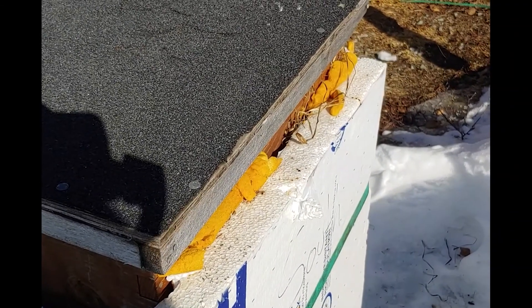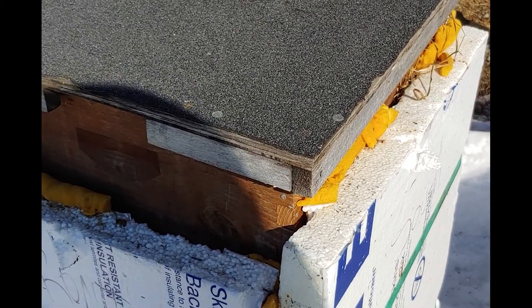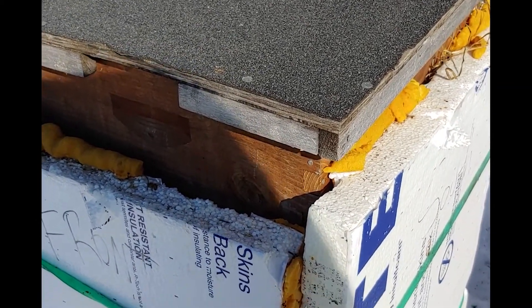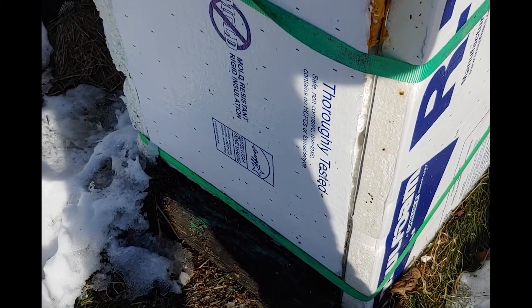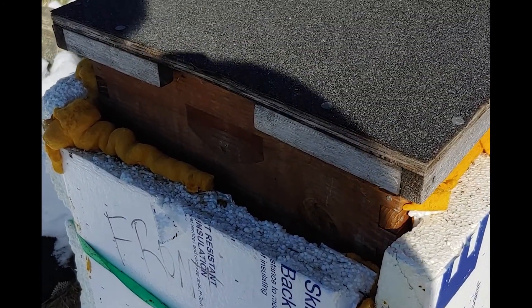The real trick that I found is what I do inside the hive. You can't see it right now, but there are two deep brooder boxes where the bees are currently living, and then a third deep brooder box on top. Let me show you what I have going on in here.